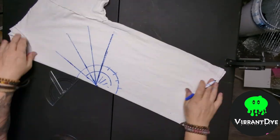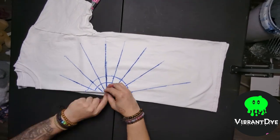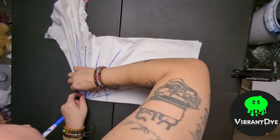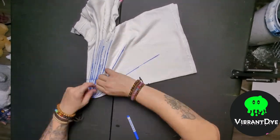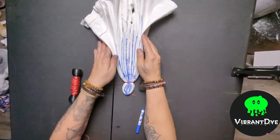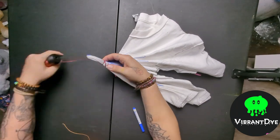I've gone ahead and marked every 20 degrees on the protractor. We're basically doing large pleats until the lines meet each other up top. Once you have it all folded, fold it up like a normal mandala — and here is where you'll start the honeycomb tie.